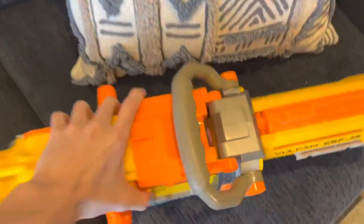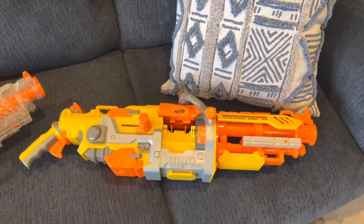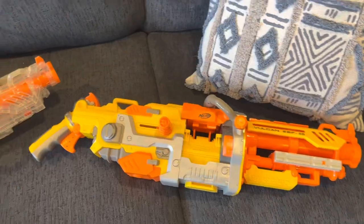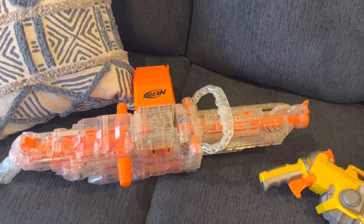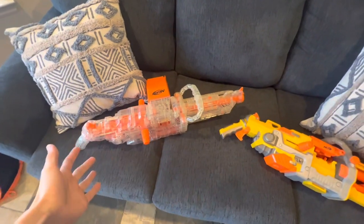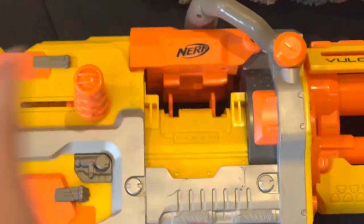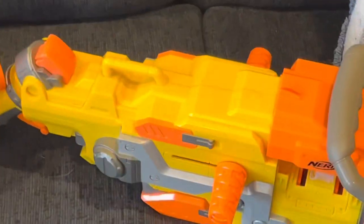Tactical cat not included. The Vulcan EBF-25 — what a cool blaster. This was the blaster that if you had it in middle school, you were the coolest kid on the block. Unless there was another guy with a Vulcan — then you had real competition. And if you had the clear one? Unstoppable. But what made this blaster so desirable, and why is it still something people want to get today?